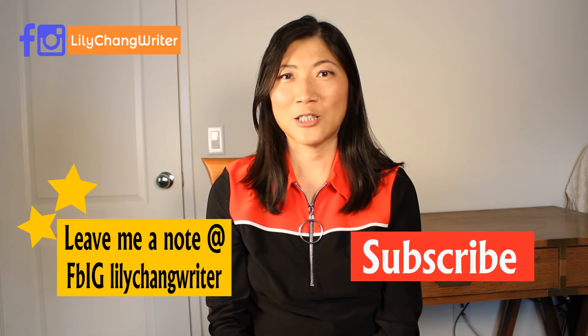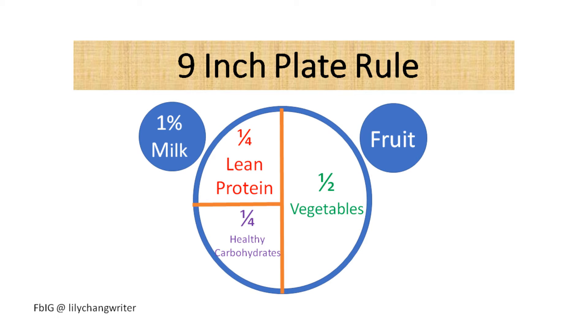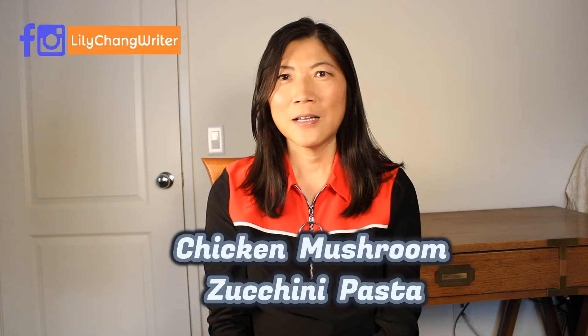Hello, thank you for watching my channel. This is Lily Chen. This is our second episode to talk about healthy balanced eating. Last time we talked about the 9-inch plate rule, and this time I'm going to introduce something great I discovered: chicken mushroom zucchini pasta.